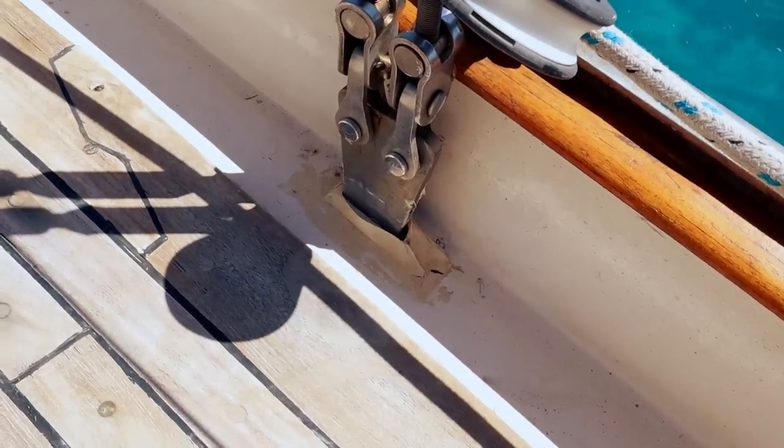We ran down below to check on the chain plates. Oh my god, look at that.